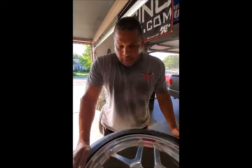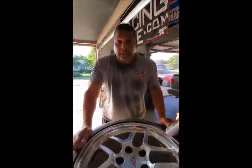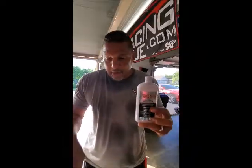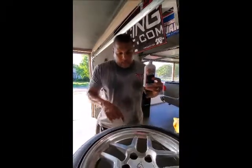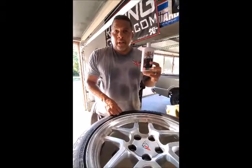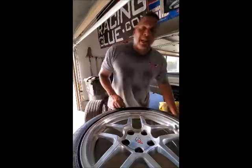First thing is clean the wheel real good first, just initially. Then take your white diamond metal polish, which I've already got on this wheel here. Work it in there real good until you start seeing black on there. Let it set for about a minute.